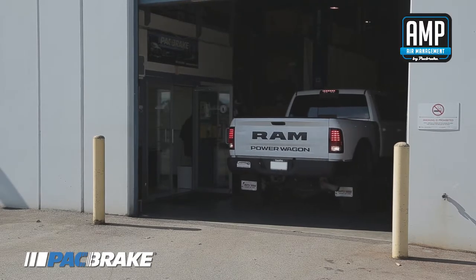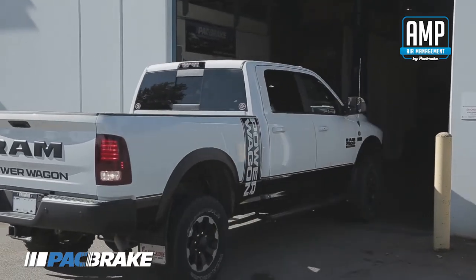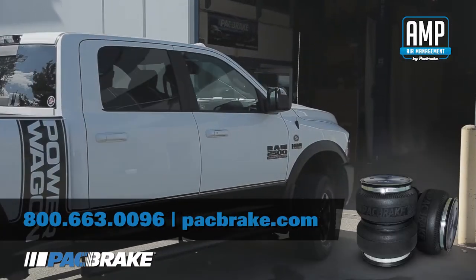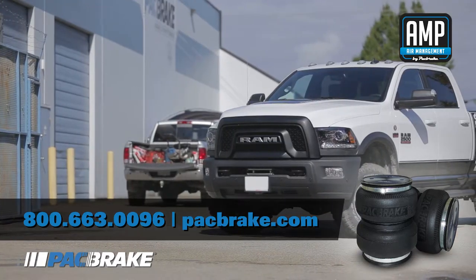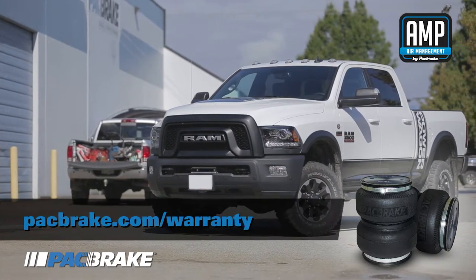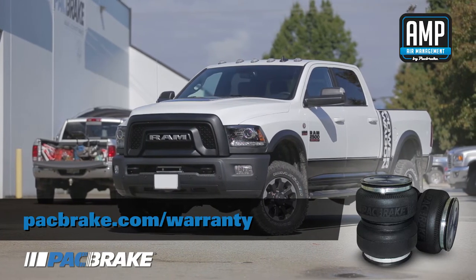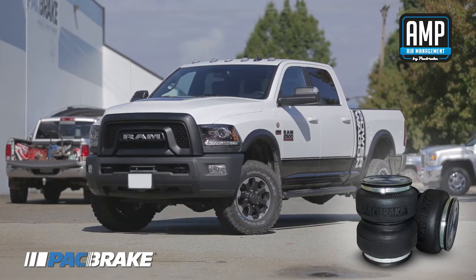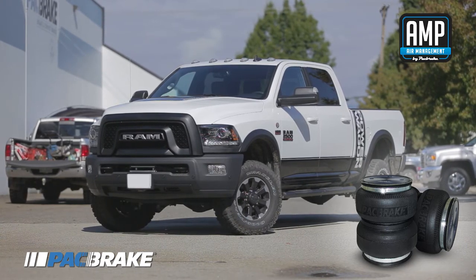Congratulations! You've just completed the install of your AMP air spring kit. If you have questions or concerns, please contact Packbrake at 1-800-663-0096 to talk to one of our qualified customer support team reps, or visit our website at www.packbrake.com which has all the technical support you'll need. Don't forget to register your warranty with us to take advantage of the lifetime warranty on your air springs. For your additional air needs, you can also upgrade your system with AMP air springs control, air compressors, or air tanks. To stay up to date on all Packbrake products, like and subscribe to our channel below. Thanks for watching!